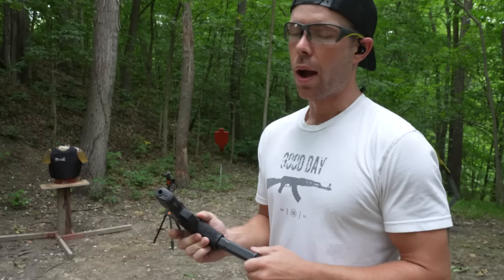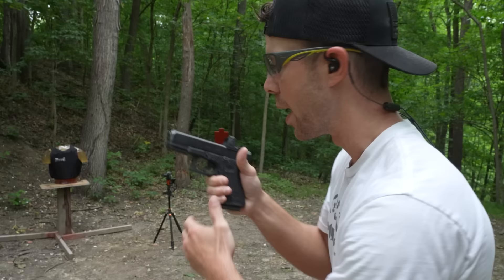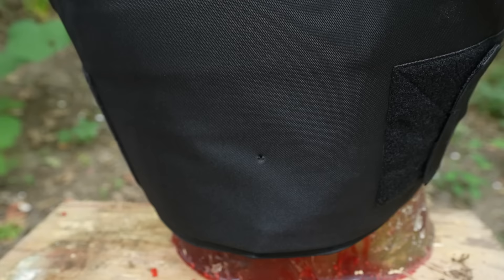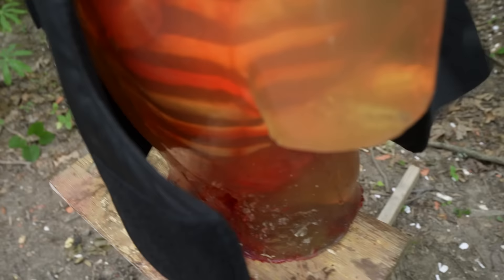Now we're stepping it up to the nine millimeter. This is a much more powerful caliber with a lot more energy to it, so I'm going to try to place this one a little bit lower and see if we get any damage. Shooting it out of the Glock 19. Our nine millimeter hit right on the spine — I'm curious to see what kind of damage we got. It did not come through. It easily stopped it and I don't see any damage. That would be painful, probably leave a humongous bruise and have you sitting on the couch for a few days, but no broken bones in our human torso.